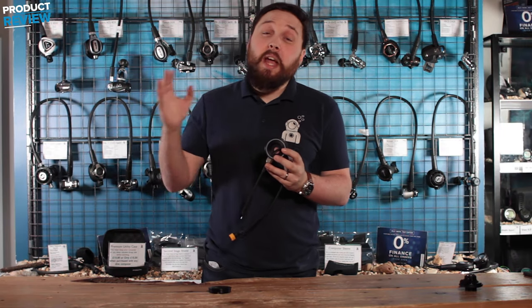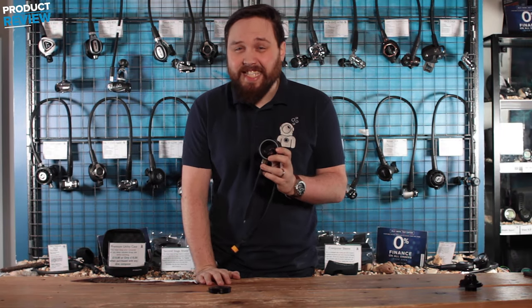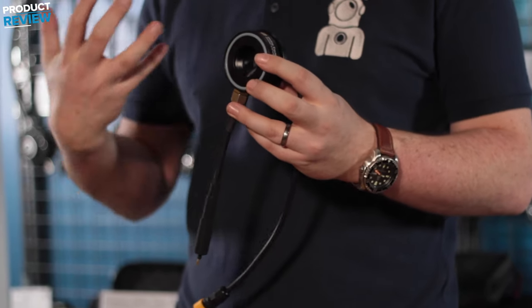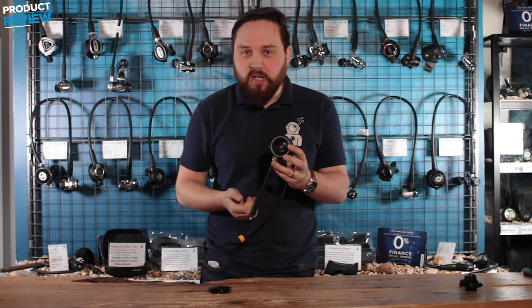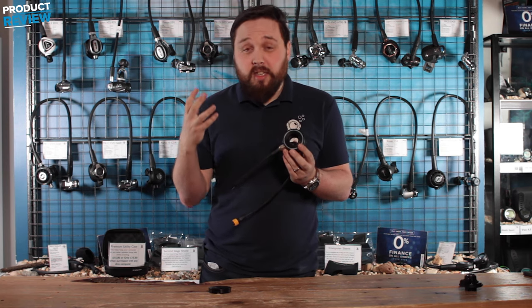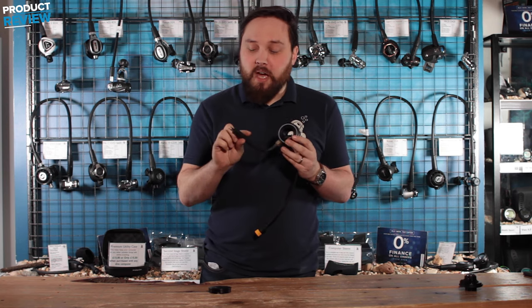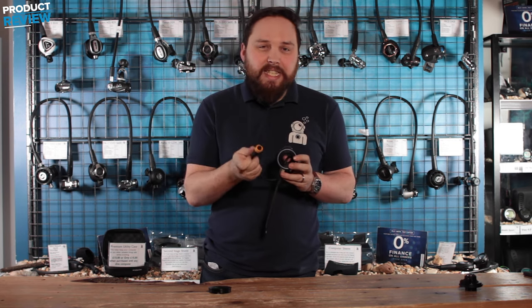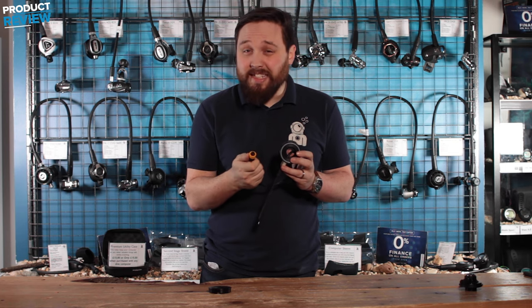Hi guys, welcome to Simply Scuba. Here we have the Sante drysuit connector. This is basically their thermovalve but where you use your own inflator from your own drysuit. This is just the way to get battery power into your undersuit so you can connect it to your heated undersuit.